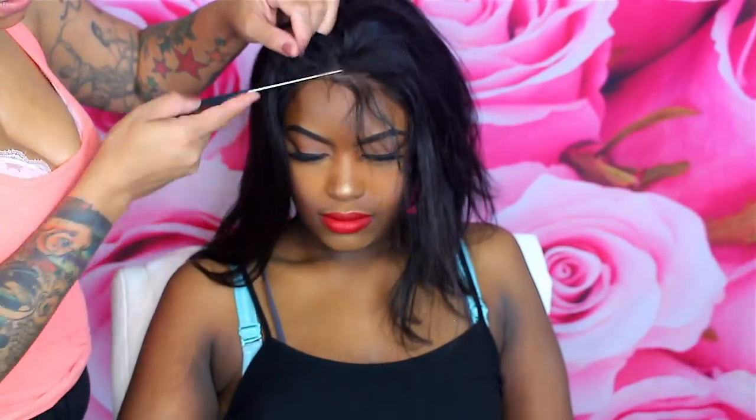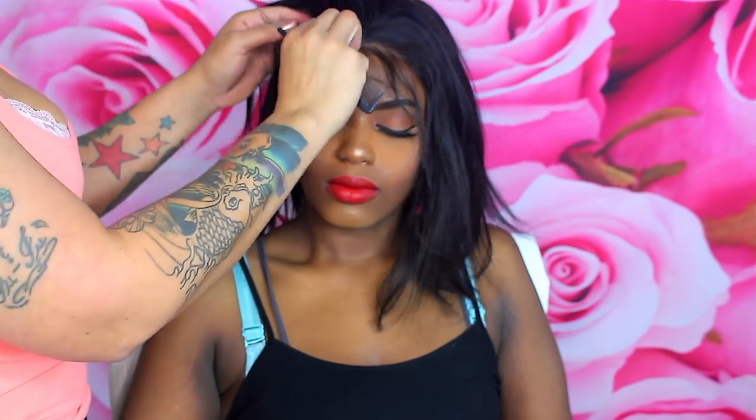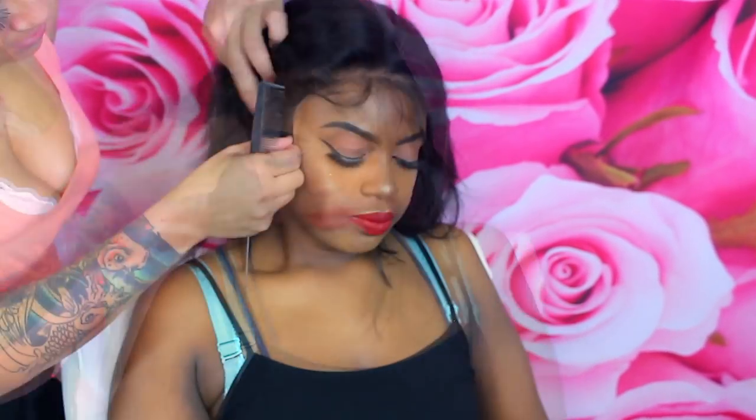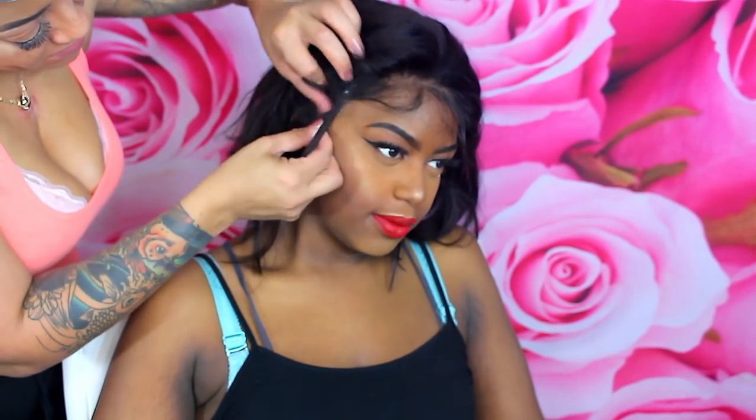The lace was very transparent — I think this was the best lace I've ever gotten for her. The first wig she did had nice lace, but this one was superb. It was closer to her complexion, which was great, and I was really happy about that.